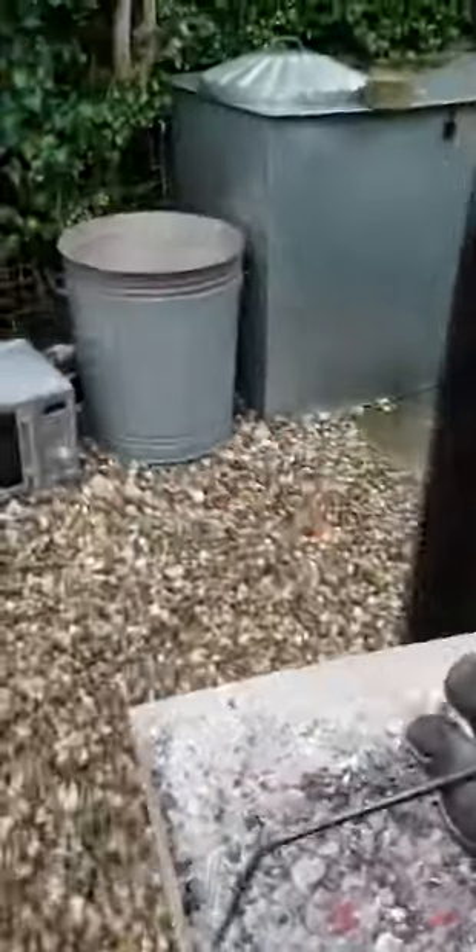Carefully lift the ash pan back and close the doors — you're going to get a little spill, but that doesn't matter. Carefully carry it out; I probably riddled it just a little bit too much — you can see it's still burning. Walk across the gravel to the metal bin on the side, and put it in with the lid on.